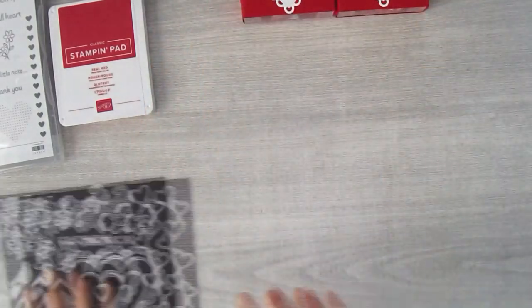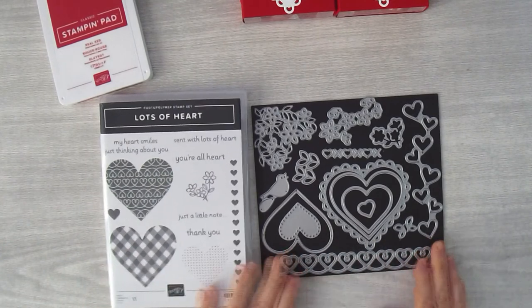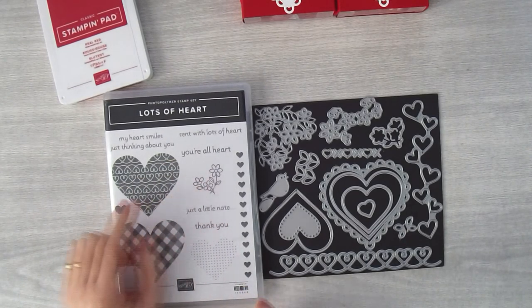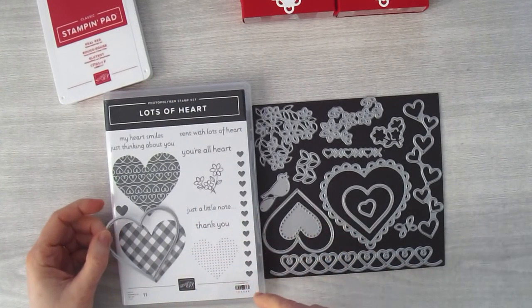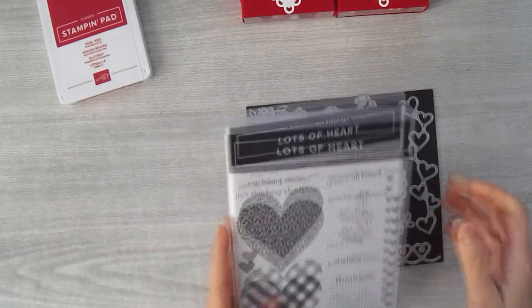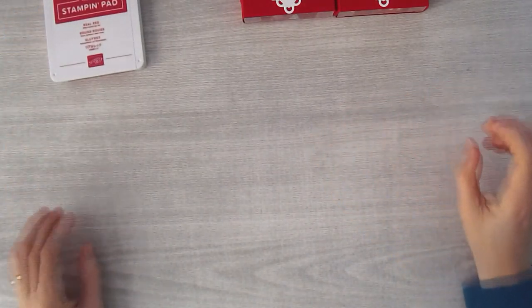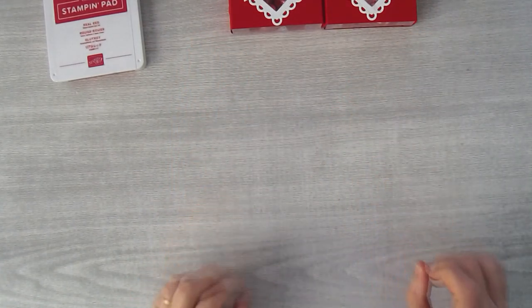The other thing I'm using today is our new Lots of Heart bundle. You can buy the stamp set and die separately, but you'll probably want both — they work together, with the hearts cutting out in conjunction. When you buy them as a bundle you save ten percent. Also right now we're having Celebrations, so when you spend increments of fifty or a hundred dollars you can earn a free product.